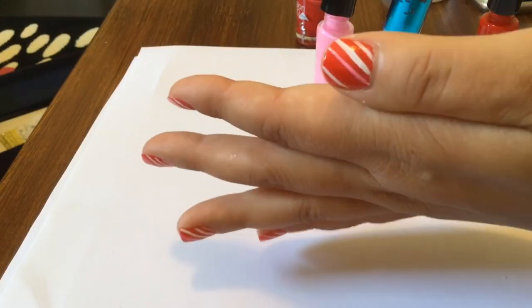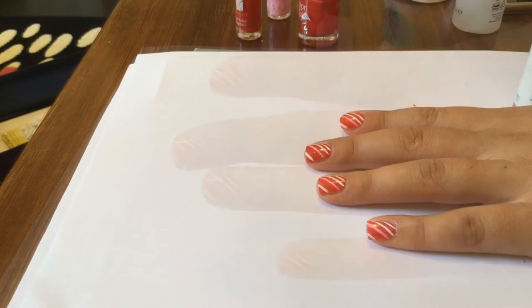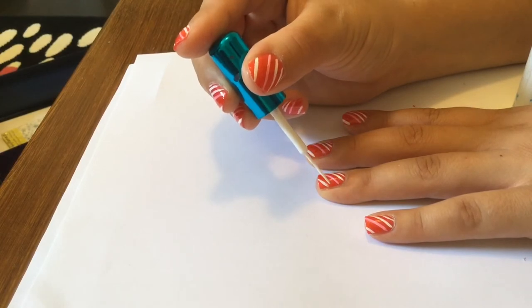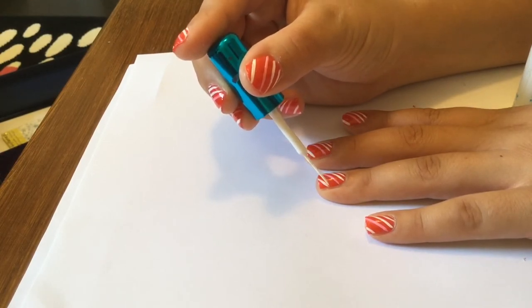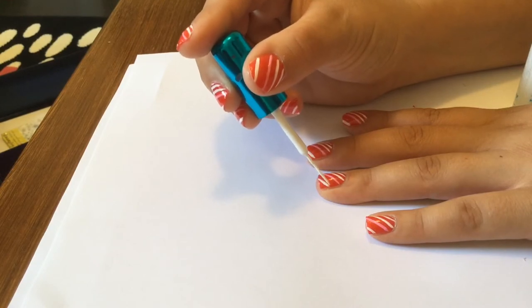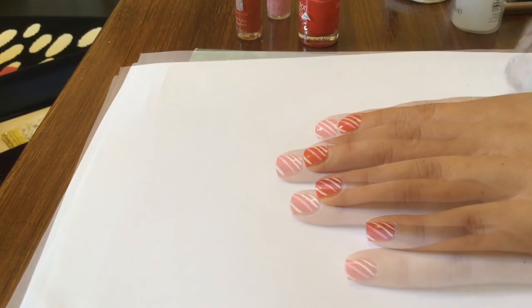Once you've done all of your nails and they've all got the stripes on them, you're going to want to go back in and just do some touch-ups where you haven't gotten quite close enough to the edge, or where they're not quite as even as you'd like. This step is optional but I think it's worth doing if you want your manicure to look really clean.